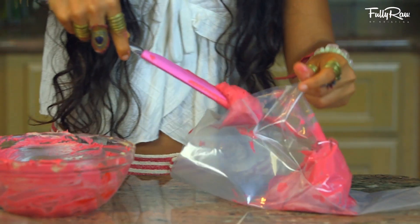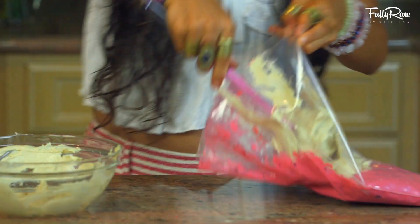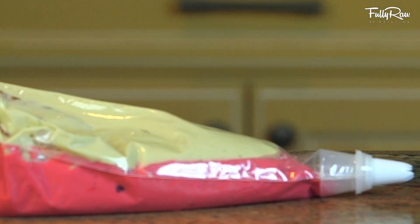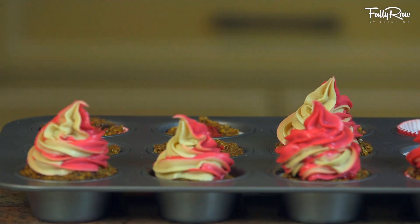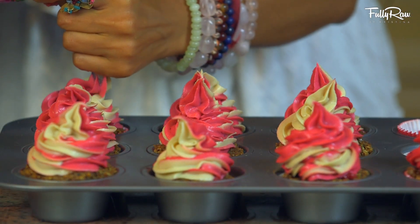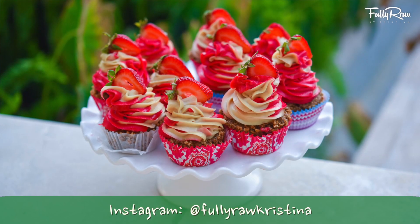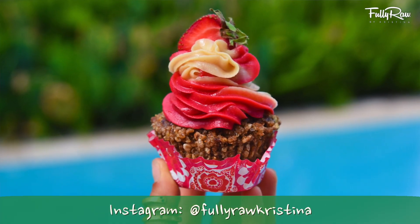Once you have both of your icing colors ready to go, you're gonna scoop them separately into a piping bag. I have a two-tier piping bag, so I'm gonna put one of each color into each side, and then I'm gonna swirl my colored icing on top. How freaking cool does this look? I love strawberry shortcake. Ladies and gentlemen, I present Fully Raw Strawberry Shortcake Cupcakes.